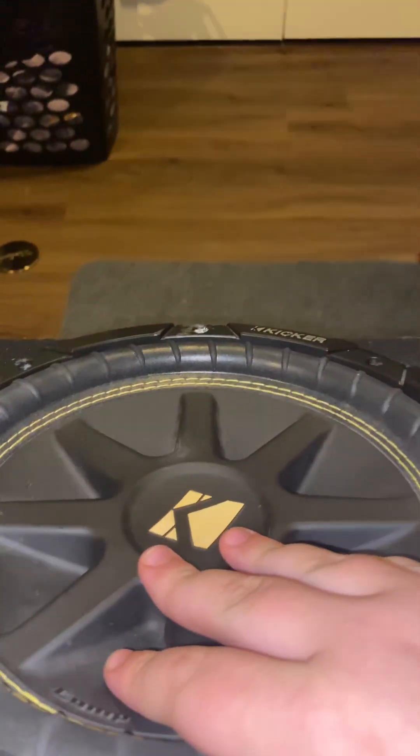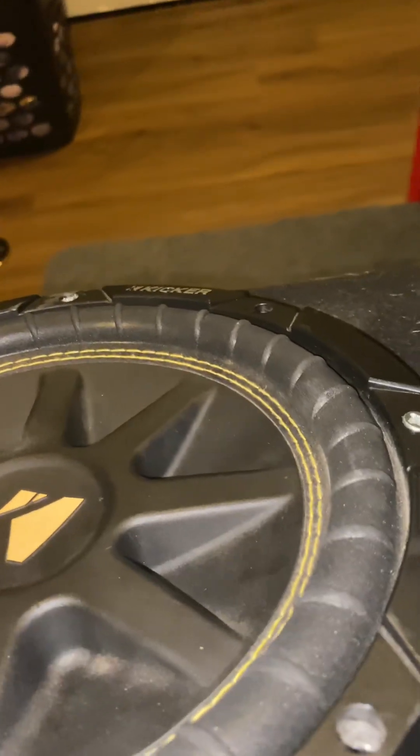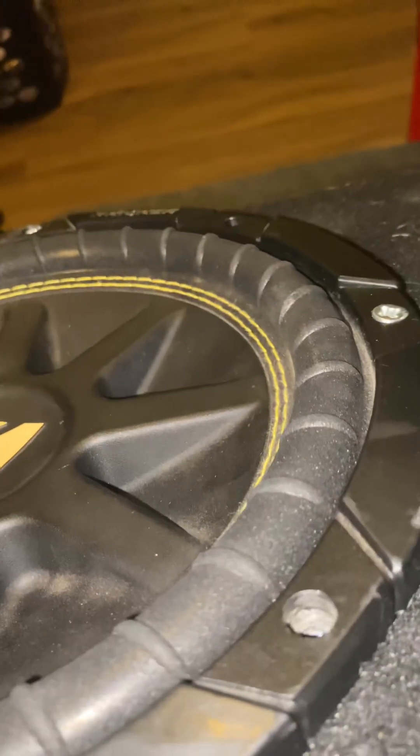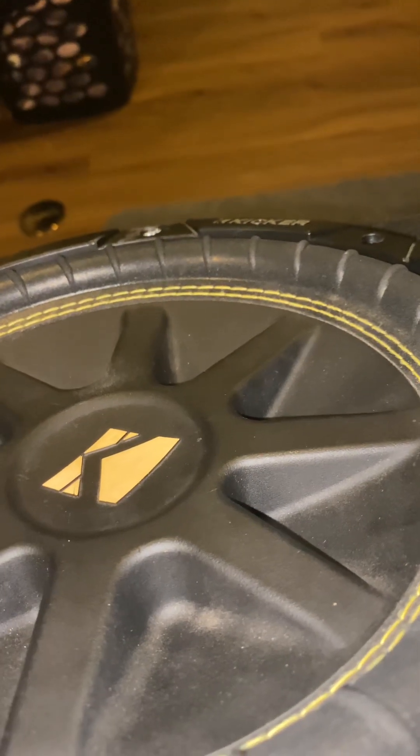I just got this but I'm gonna try to blow it, so I'll play a couple songs on the 10-inch Kicker. The first song is gonna be Animals re-based.